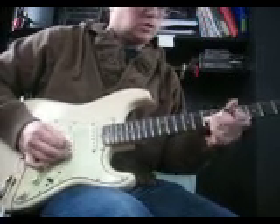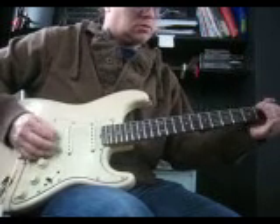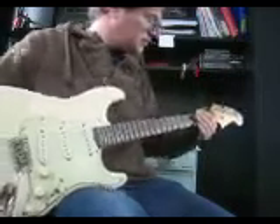Up and down — that's about as low as you can go in that position.